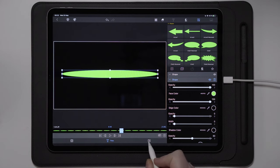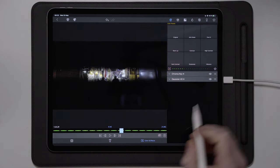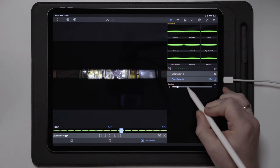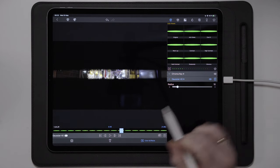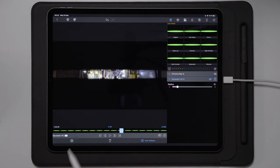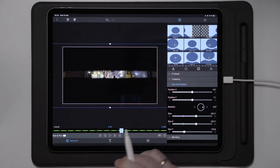The next thing we're going to do is move over to color and effects, over to a Gaussian blur of 40. Double tap on the dot to get it back to 10, so now it's easier to see what's inside the eyelid. The next thing we're going to do is move over to frame and fit.